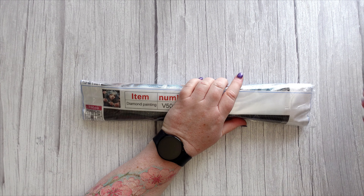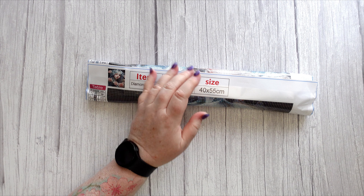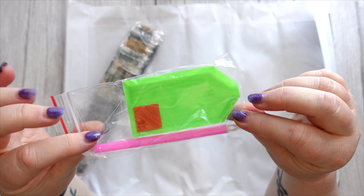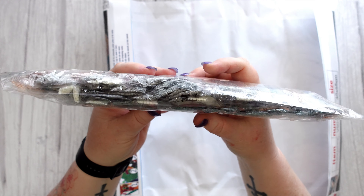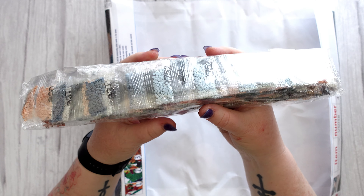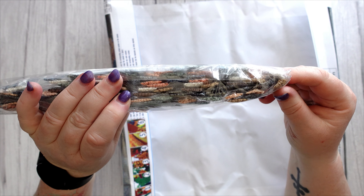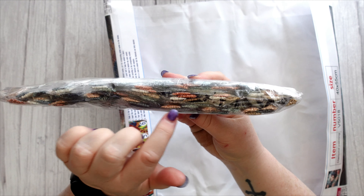The next two kits are both of the same series — a pretty woman with blue hair surrounded by pink flowers. I got two of them because I just love the image. They're not AB drills, just standard drills, but I think the image is pretty. There's your standard toolkit, and the drills in these little bags — there's a selection of very muted, earthy tones, even with blue hair and pinkish flowers.